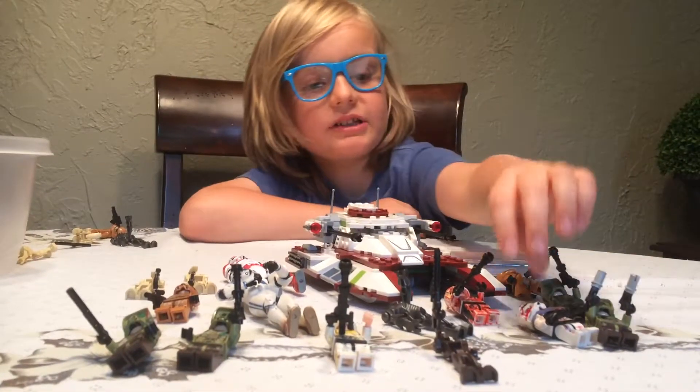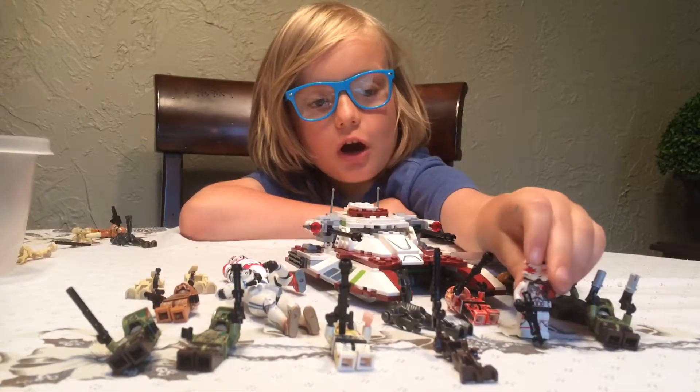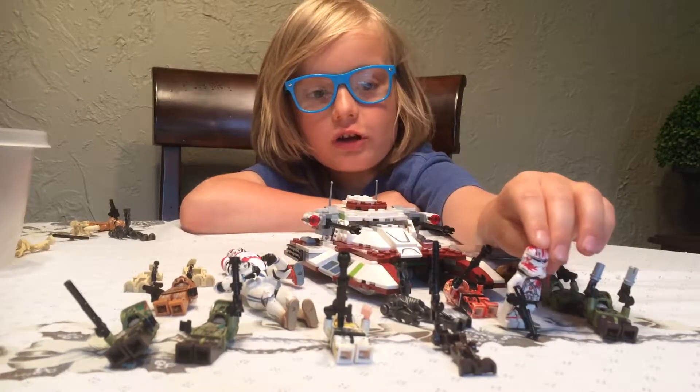Hello everyone, welcome to my Star Wars video. As you see, this is one of my custom guys — like him.